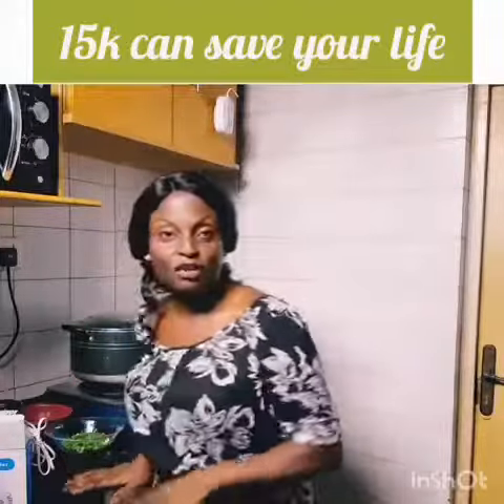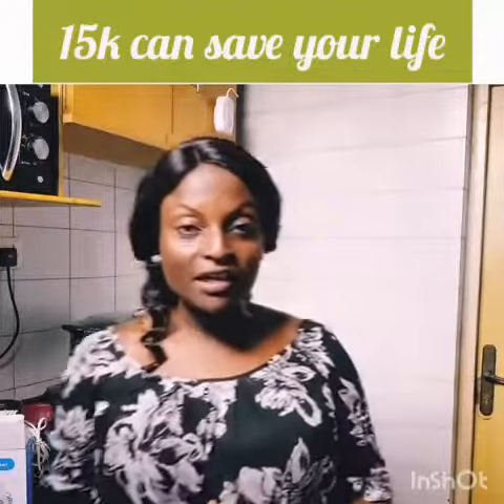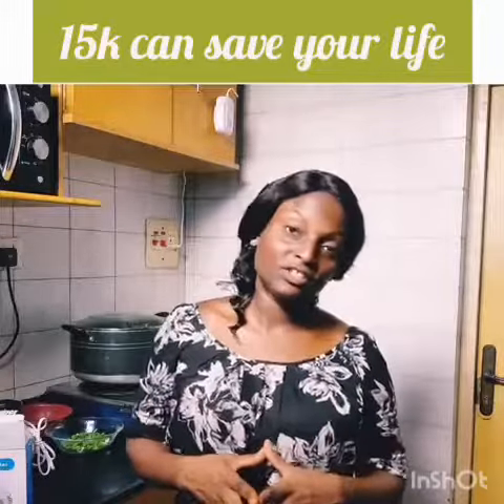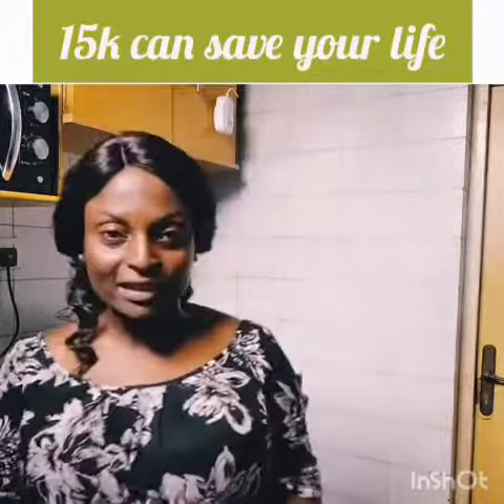Hello, this is my kitchen where I fill up those sweet meals while I cook. I know that you also do — so many of us cook in our kitchens. But there is a risk that we might not pay attention to, and that is the risk of gas leak.